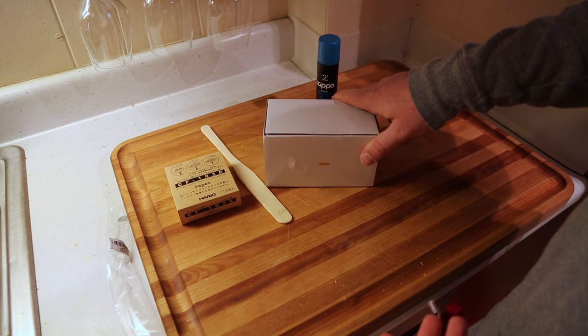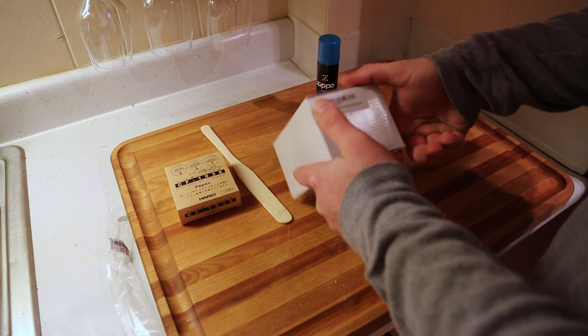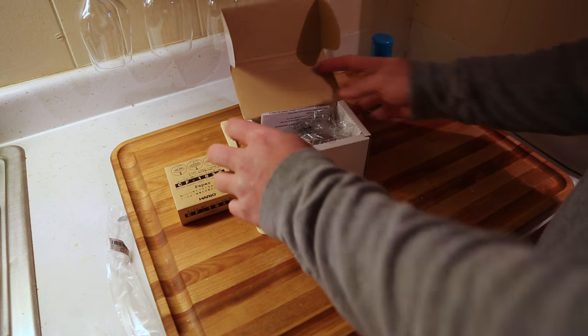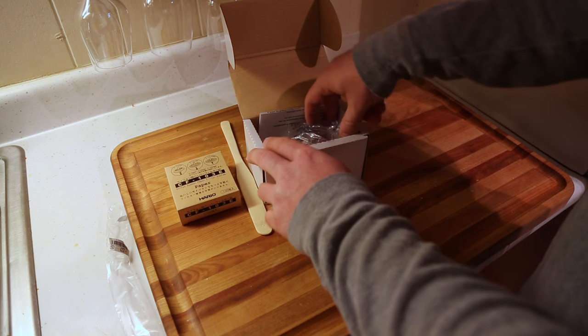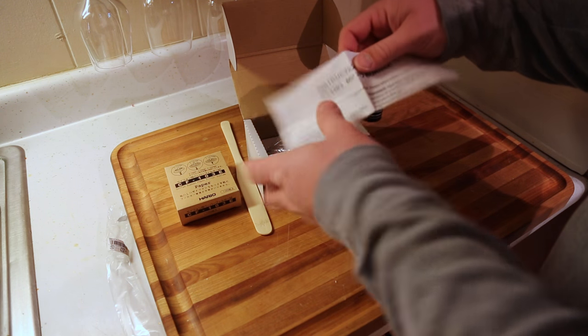Assuming I'm starting with cold filtered water, the Yama Mini Butane Burner for tabletop siphons will be what I'm going to use. This was $45, and even though my Hario siphon comes with a denatured alcohol burner, I decided to spend the $45 to get this instead. This is the RK4203 — uses butane only, pretty simple.